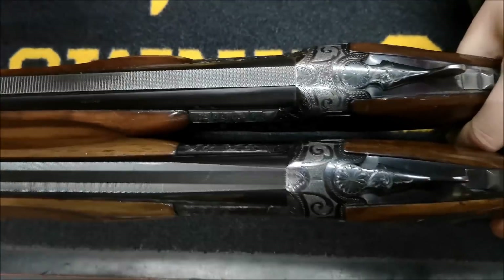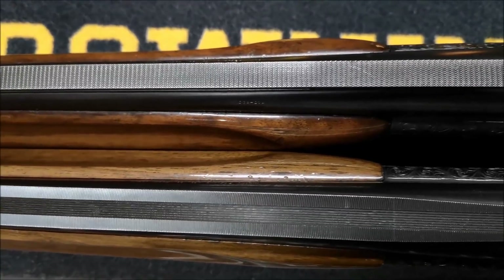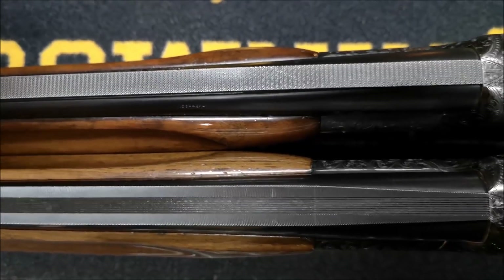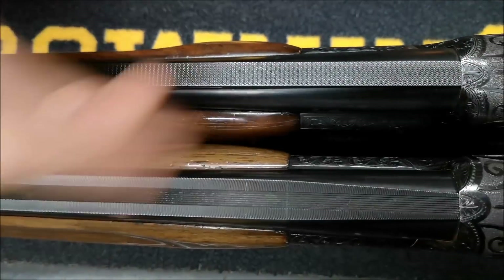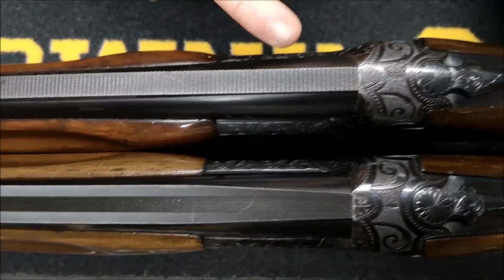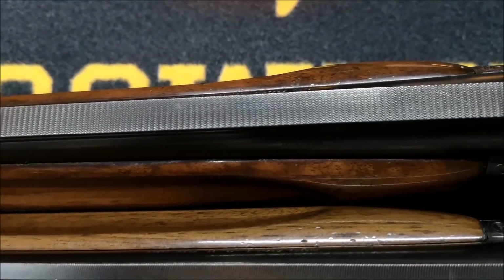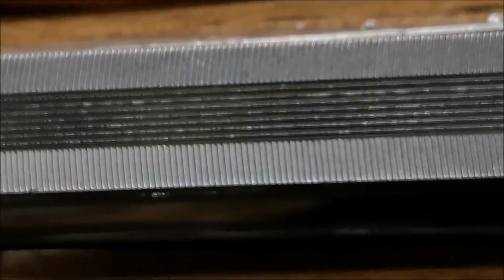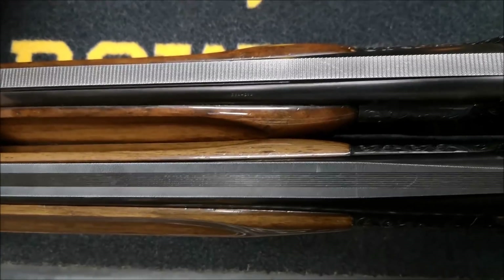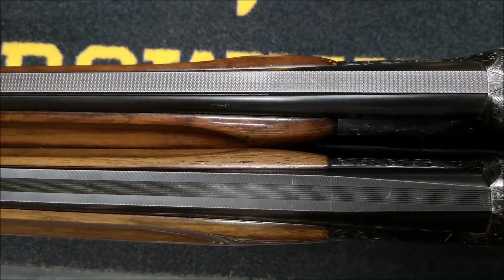Looking at the ribs — although these two guns are on the original Maruku serial number system, before Browning had their input and we started getting letters — you will see this one has a wider rib, and this has a narrower rib. This one is trying to emulate file-cut ribs — Maruku's own style with wavy lines, very nicely done. The rib on the other one you can find on Citoris, 325s, 425s, and even some very early 525s.